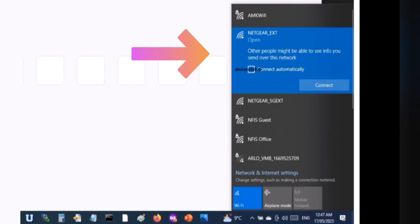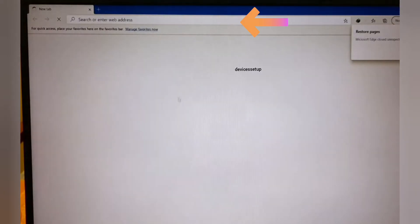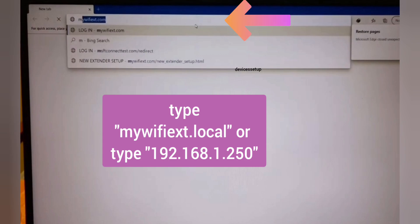Grab your phone or computer and go to its wifi list. There you will see the Netgear extender's default network name showing up as NETGEAR_EXT. Connect to this network. Once connected, open a browser and in the URL or address bar type mywifiext.net and press enter. If that doesn't bring up the setup page, try mywifiext.local or use 192.168.1.250 in the URL bar and hit enter to access the setup page.